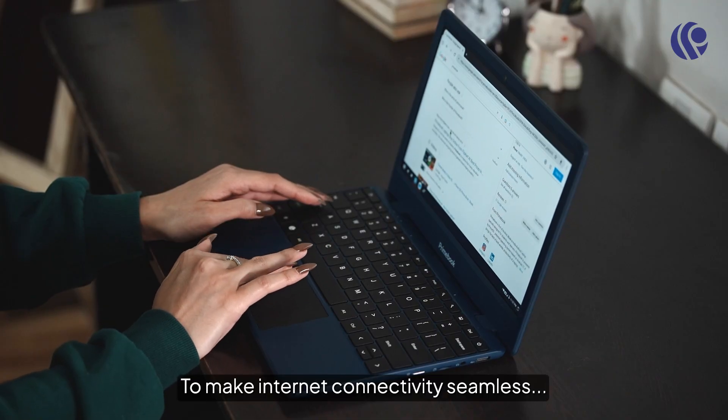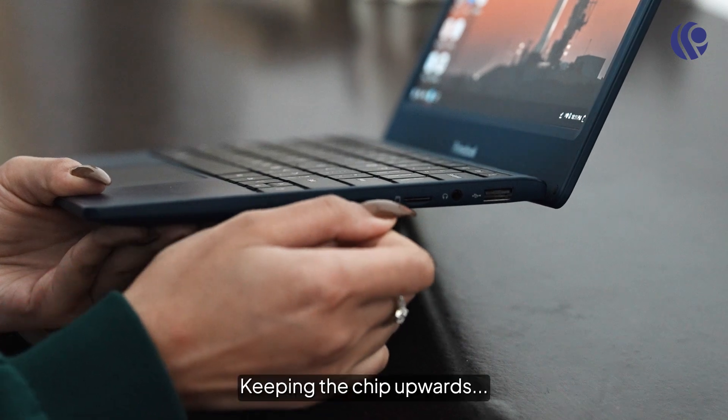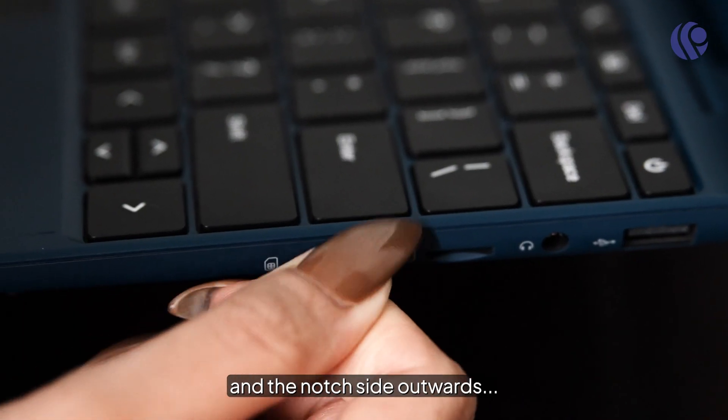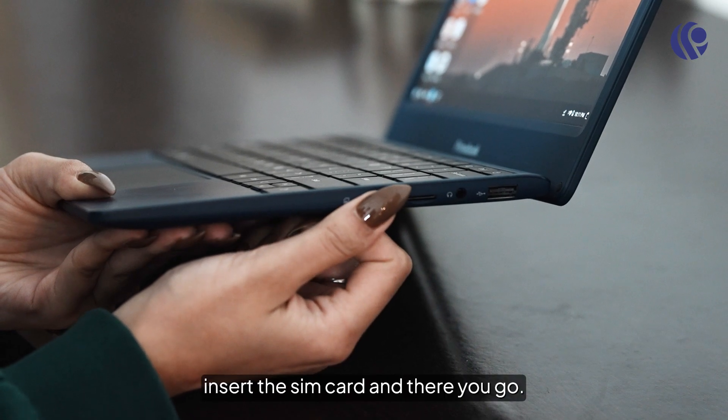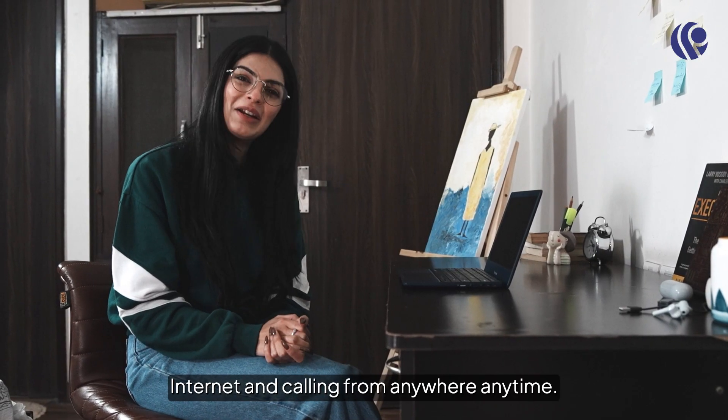To make internet connectivity seamless, Primebook 4G is equipped with a 4G SIM slot. Keeping the chip upwards and the north side outwards, insert the SIM card and there you go — internet and calling from anywhere, anytime.